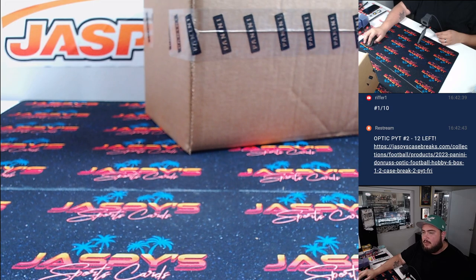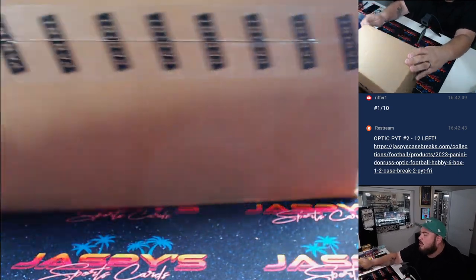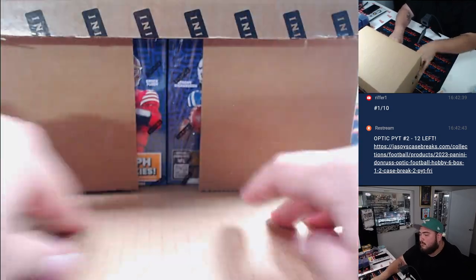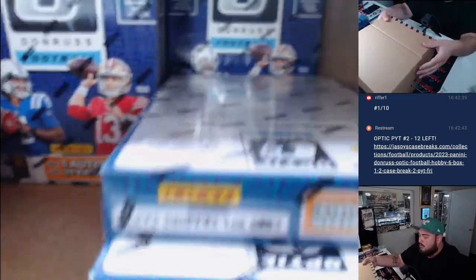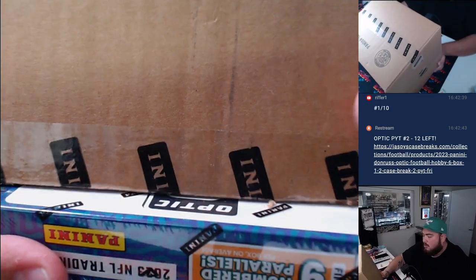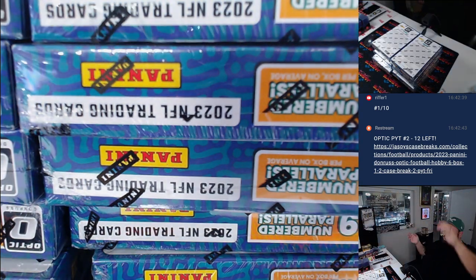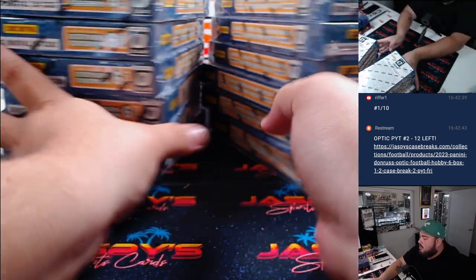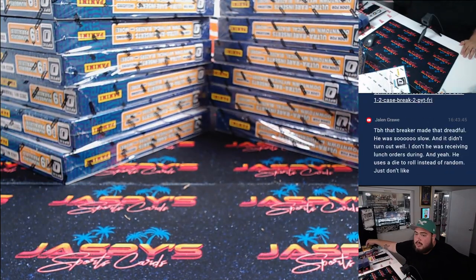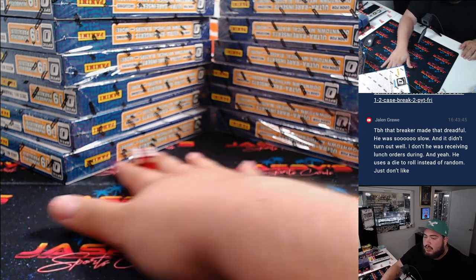All right, fresh case here guys. Remember, left or right side is usually what we do here. Empty — one, two, three for the left side, four, five, six for the right side guys.